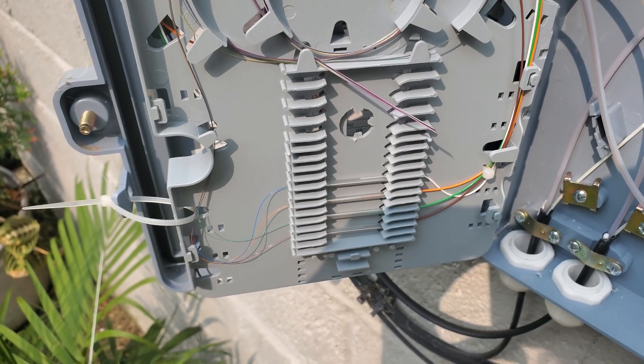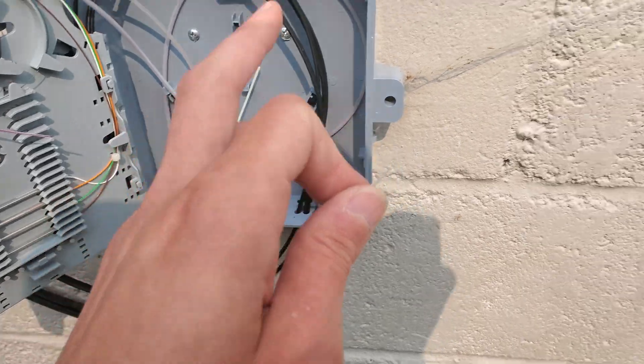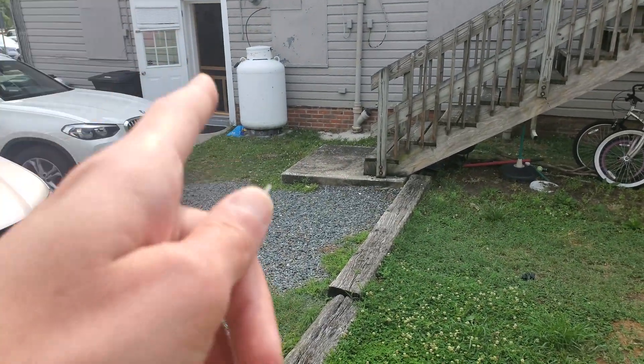Let's go ahead and splice this. We have to do five splices to do this. I'm going to splice here, then go to the other side of the building and splice onto the splitter — because that's where the splitter is — and then come back over here and splice on a pigtail.